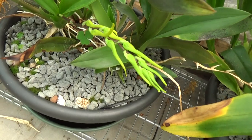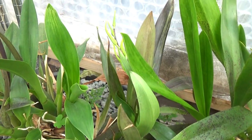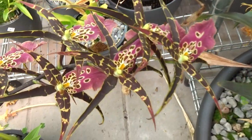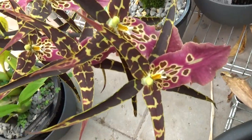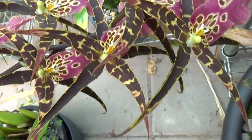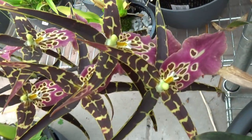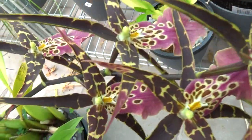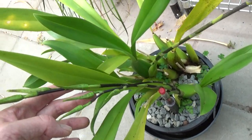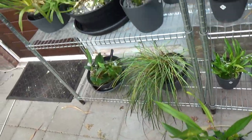My Orange Delight — a fairly big girl — is starting to push out some spikes, but this one also needs to go on the floor. And Shilip Tolkien just opened up this spike and she will have more over here as you can see.